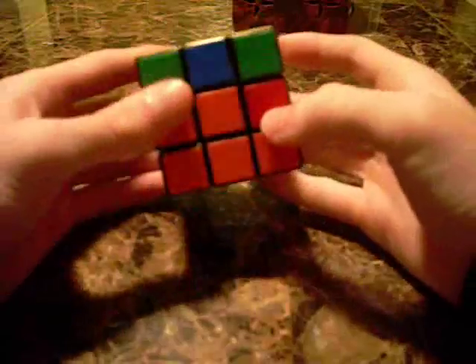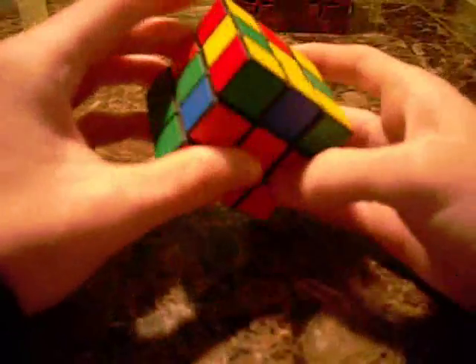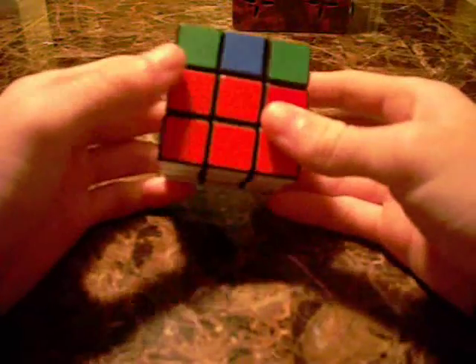This is a Rubik's Cube after I have the first layer done, and now I'm going to solve the second. I'll do a step-by-step so you understand the mental process while doing it.